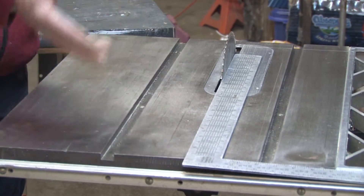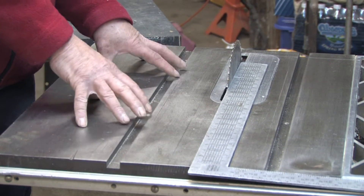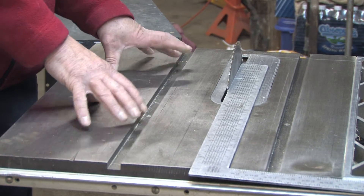If it's not, you'll have to flip the saw over, and the specific adjustments for each saw are specific to the saw itself, so you'll need to check your owner's manual to get those adjustments to make the calibration of the blade.